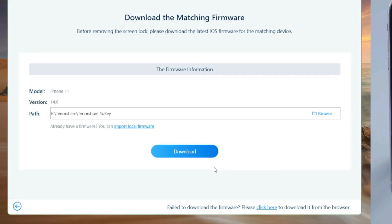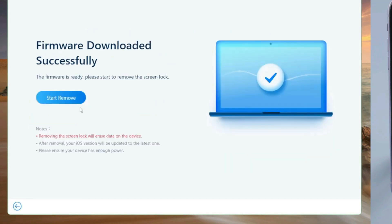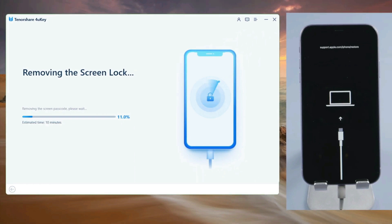Next, 4uKey will automatically match the latest iOS for you. Choose a location and click Download. This process should be relatively quick.